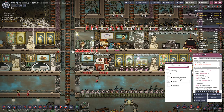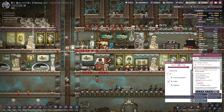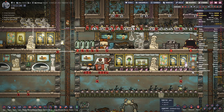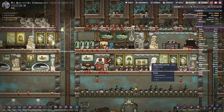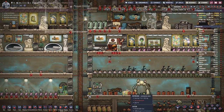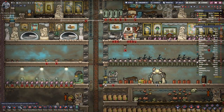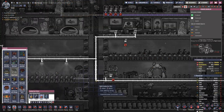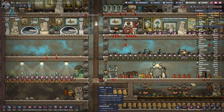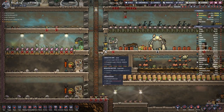Let's store edibles in here, because cooking ingredients should be directly processed. Medicine I would guess we use up right away. We also need to hook up the apothecary — that one needs power.